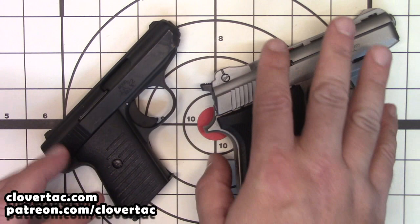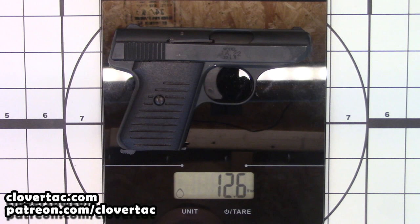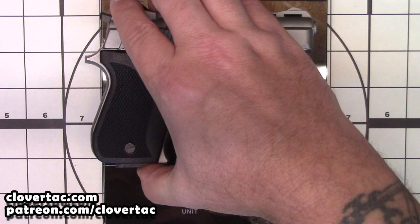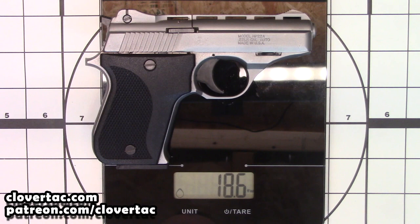Now I do know you are probably wondering about weight, so let's get that done real quick. We will start out with the JA-22 — magazine in but unloaded. Looks like about 12 and a half ounces. And now we will go to the HP-22A, which is magazine in, also unloaded — 18.6, so roughly 18 and a half ounces. So about 6 ounces difference there.